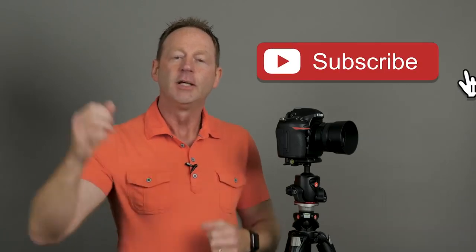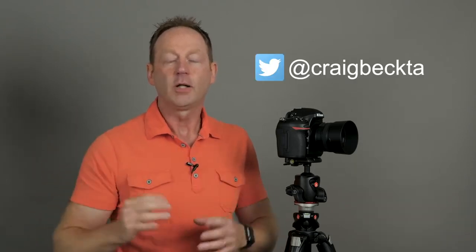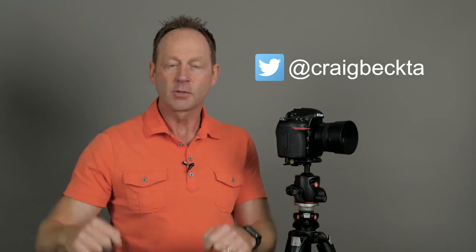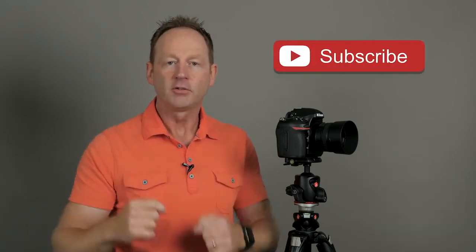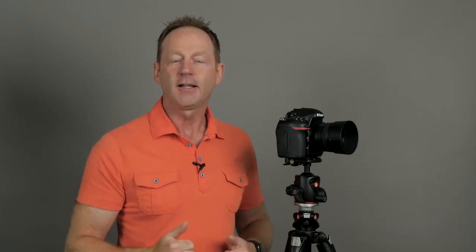Hopefully these tips were helpful. Thanks for watching. If you found these tips helpful, give me a thumbs up. If you're not already a subscriber, I come up with new videos every week — hit that subscribe button and make sure you hit that bell notification so you'll get updates of every video I release. You can also follow me on Instagram, Twitter, and Facebook — I'll put all those links below in the description. If you have any focus tips or sharpness tips of your own, put them in the comments section below. Don't forget to subscribe and hit that like button, and I'll see you in the next video.